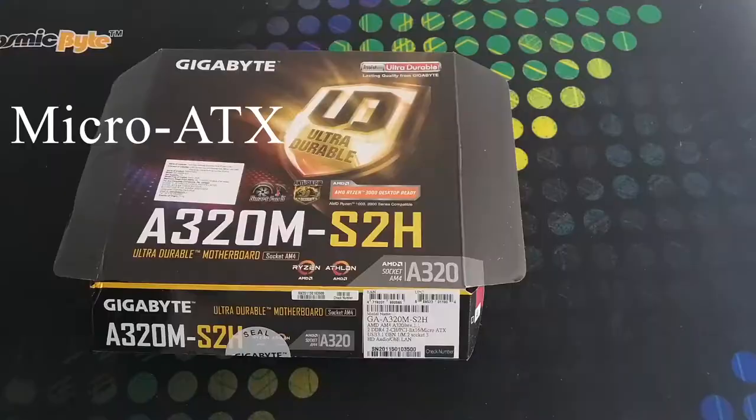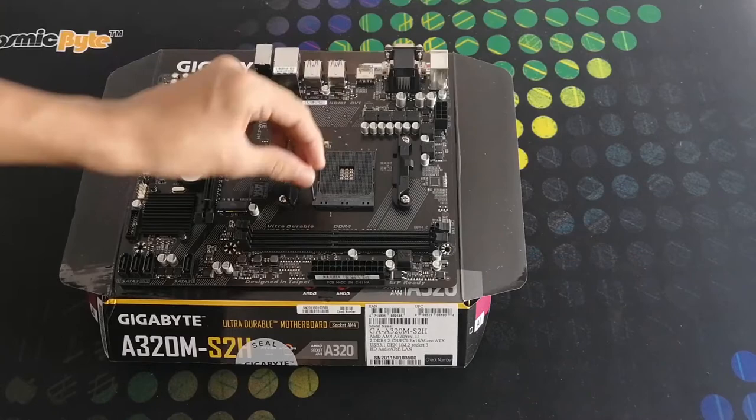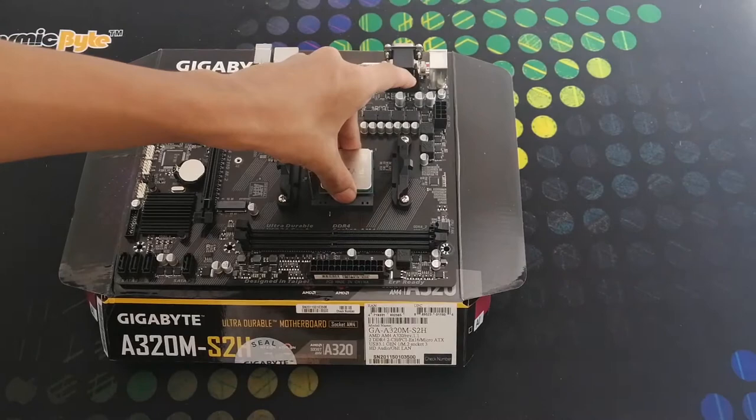Now let's fix the CPU chip. For inserting it, we first have to unlock the socket. Now let's place it. The CPU chip is now placed. After placing the CPU chip on the socket, we have to lock it back.